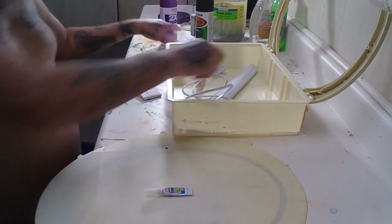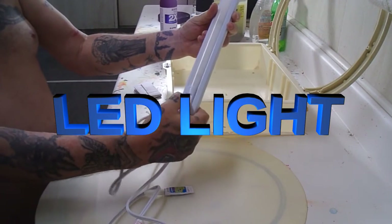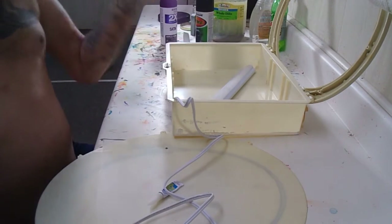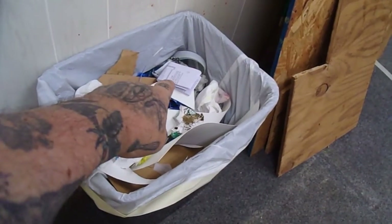I got a 16-inch halogen light with a switch on it, five-foot cord. Here's the instructions — don't need those. Ladies and gentlemen, I just chucked the instructions over my shoulder. There they are, right where they belong in the scrap can. I wasn't even looking. Damn, I just yoinked them out.